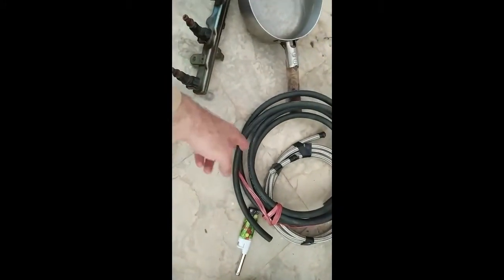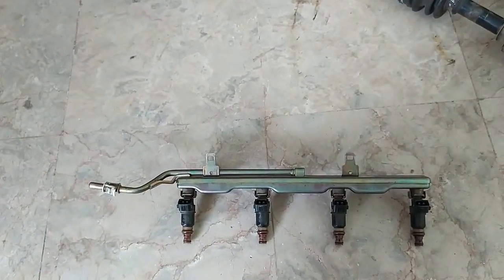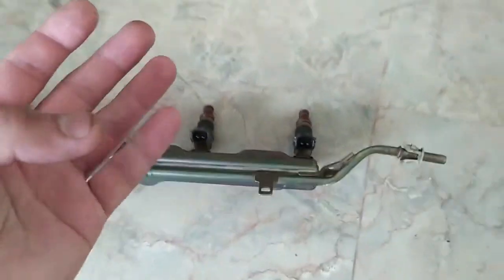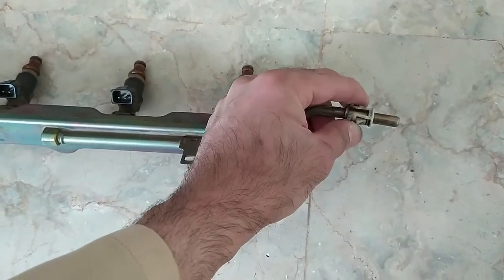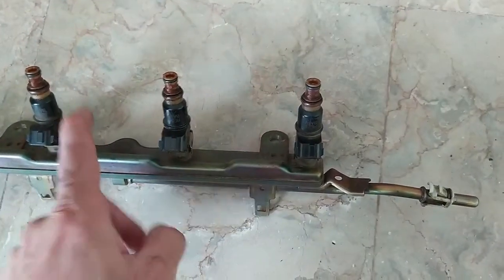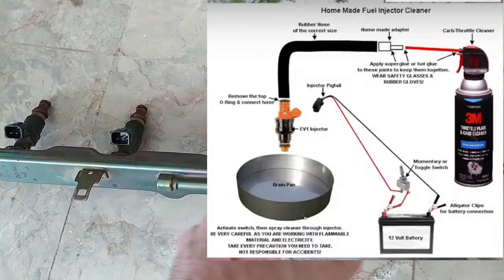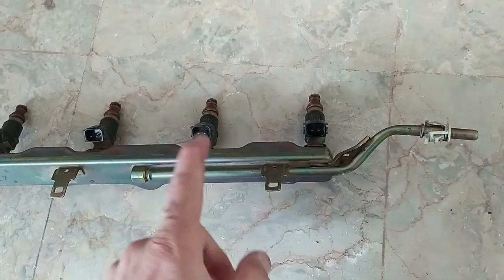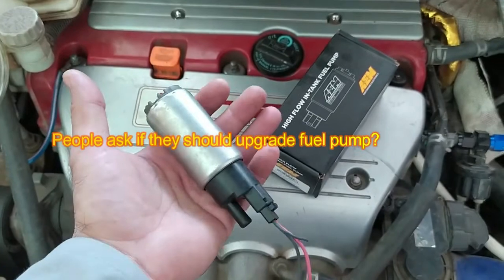One very important thing: the K-series engine I bought had been stored in a warehouse for years, so all the injectors were blocked. We fitted the engine, tried to start it, checked the immobilizer and wiring — everything was okay — but the engine wouldn't start. When we removed the fuel rail and tried to prime the engine, nothing came out from the injectors. Keep in mind this might happen to you if the engine is very old — the injectors may be clogged. You can clean them; find other videos for that process.